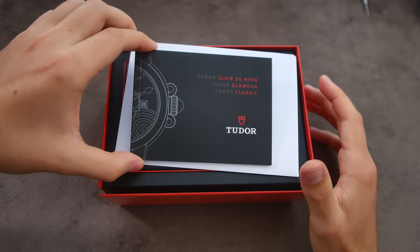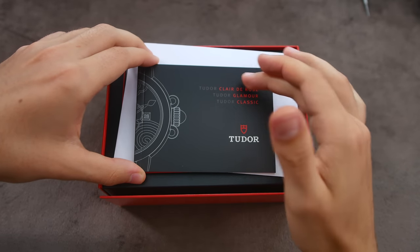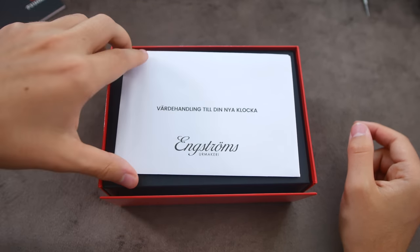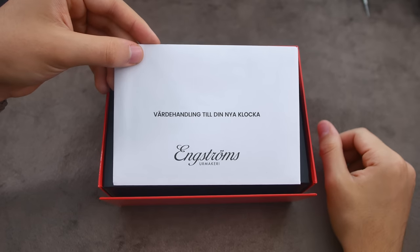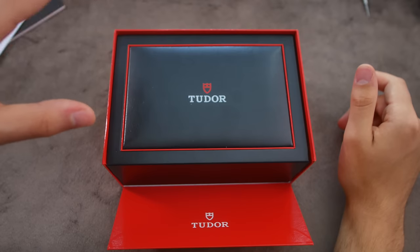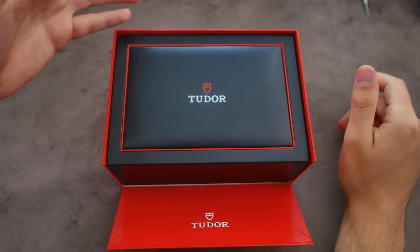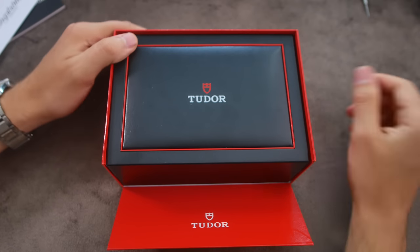Here we have the instruction manual covering three lines: the Clarity Rose — which is obviously not my model, well, I'm not a woman — the Glamour, and the Classic. I bought this watch from Engströms Urmarkeri in Jönköping, Sweden. Inside I have my receipt for the purchase and also my one year free insurance for the watch. And here we have the black and red Tudor box, which is extremely similar to Rolex's green box in terms of weight and dimensions — the main difference is really just the color scheme.